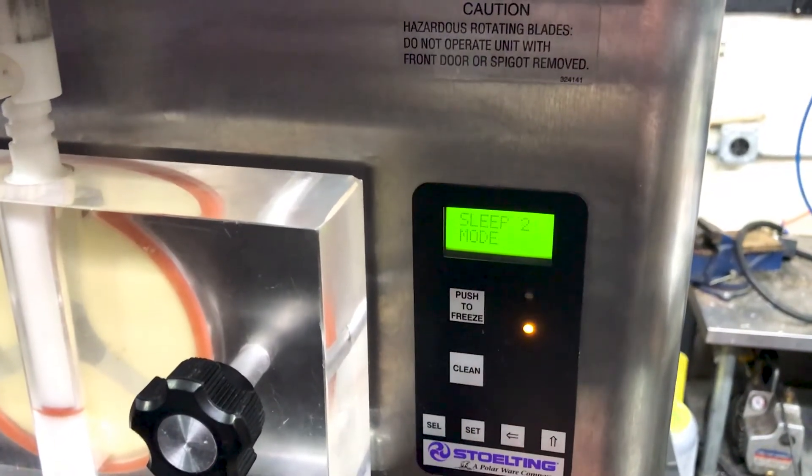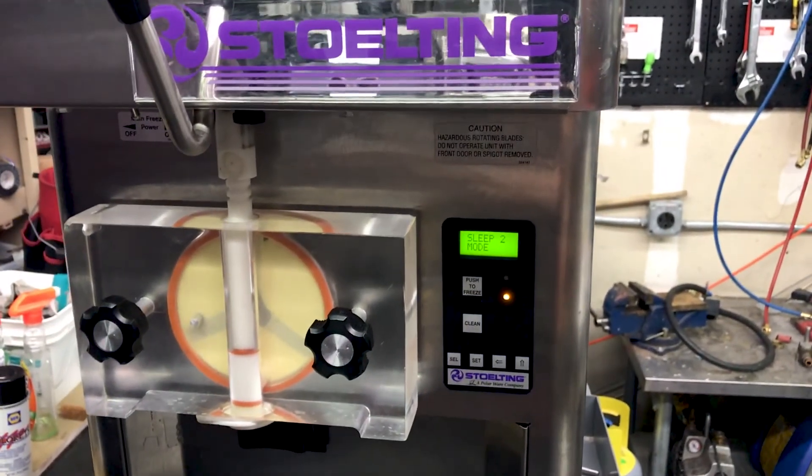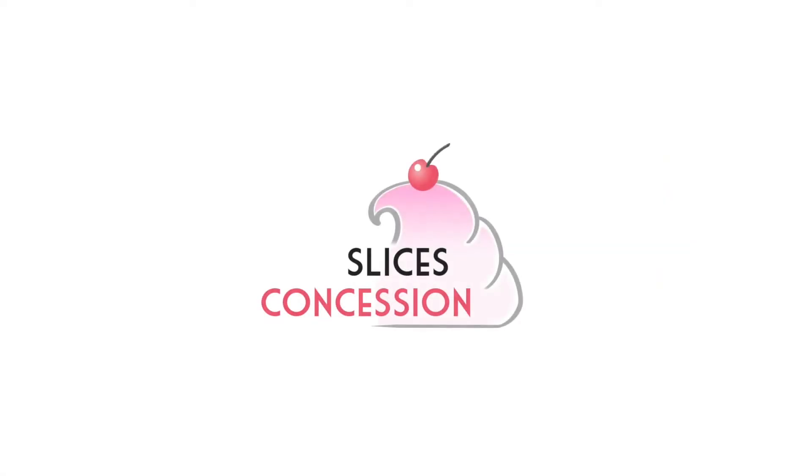Awesome, thank you very much. If you have any questions about Stolting, Electrofreeze, or Taylor ice cream machines, please see us at www.slicesconcession.com. Thank you.